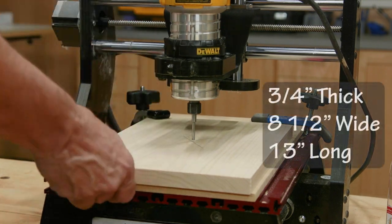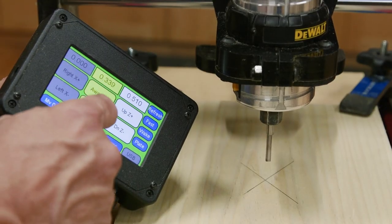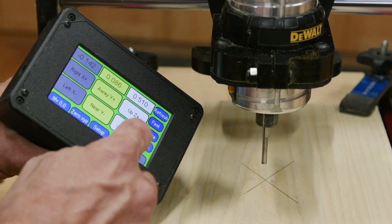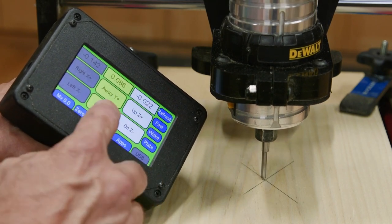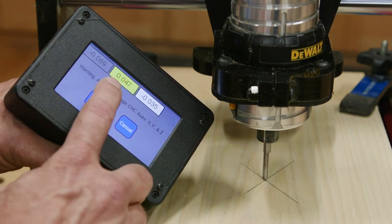The blank should be three quarters of an inch thick by eight and a half inches wide and 13 inches long. The program is registered to the center of the piece, so I set the XY coordinates and then zero out the Z coordinate. Now we're almost ready to fire up the router.